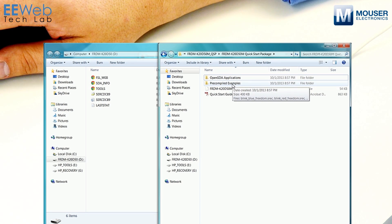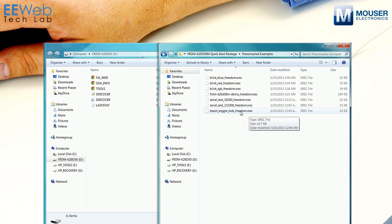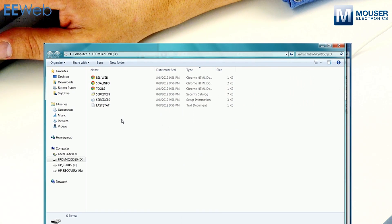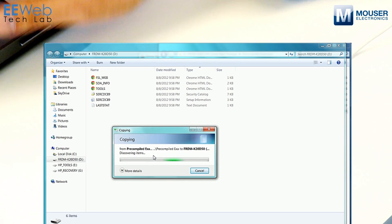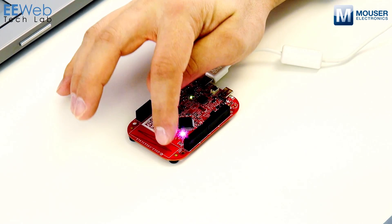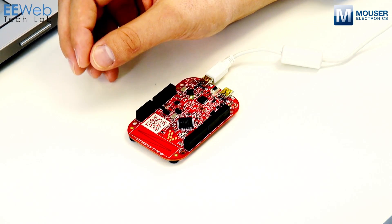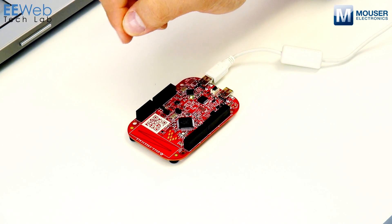If you want to load another application onto your platform, open up the pre-compiled examples. Let's say you want to load the touch_toggle_LEDs_Freedom.srec. This is a pre-compiled application and all you have to do to load it onto your board is copy it onto the mass storage device populated in Windows under the K20D50 name. You'll see it receiving the information and some activity. Now if I touch the slider, I can turn the LED on and off — you can turn blue and red on, and with blue and red you get purple. Once you have compiled code, all you have to do is copy the .srec file onto the board; it'll load, reset, and you're ready to go.